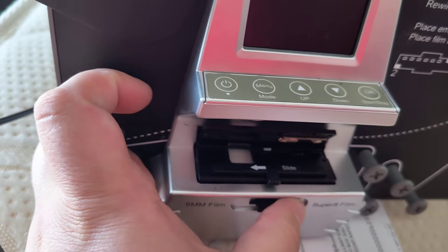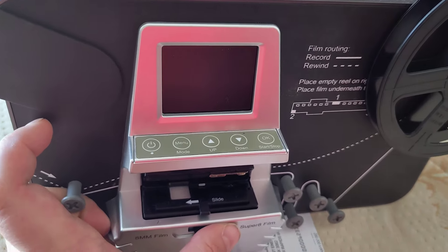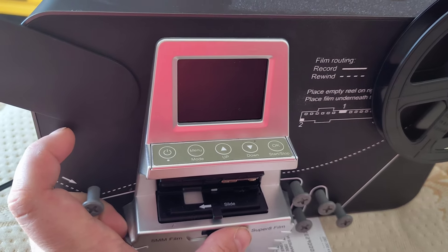I have no idea how to fix it. It runs, but it just damages the film.